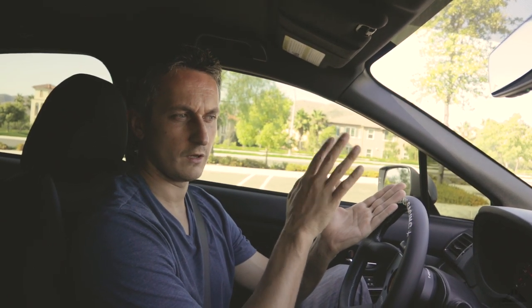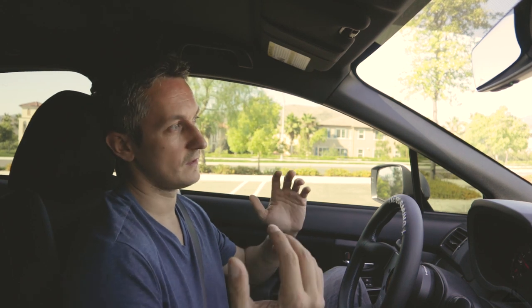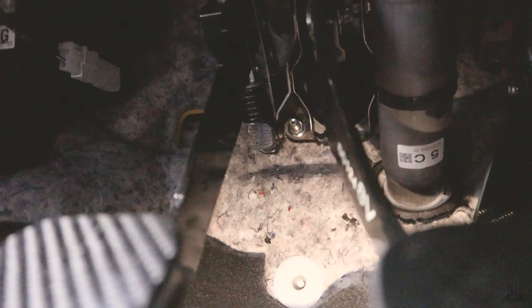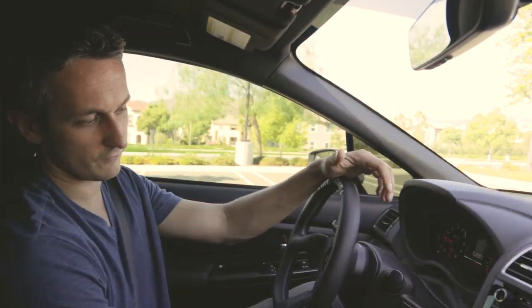Right when I got the car, I noticed that the grab point of the stock clutch is really far from the floor, and that made it really difficult to drive it smoothly. It feels like as you let it out — when you're about to let it out fully — that's when the car starts to grab and basically makes everything difficult: hill starts, normal shifting, going fast. I basically made a clutch stopper, and the grab point now feels much closer to the floor. That helped a ton.